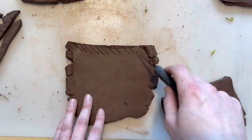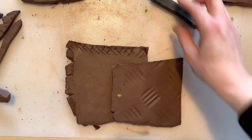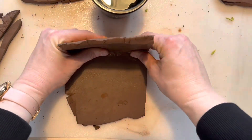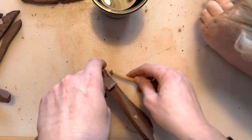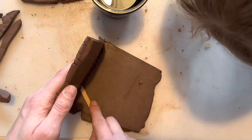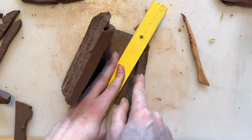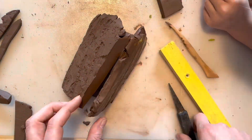So now I'm just sticking the pieces together. I've got to do my scoring technique down the sides and then I'm going to be adding some slip. Because the clay is quite hard, I'm having trouble getting it to connect together well, so I'm really having to use the tool as well to push it together.